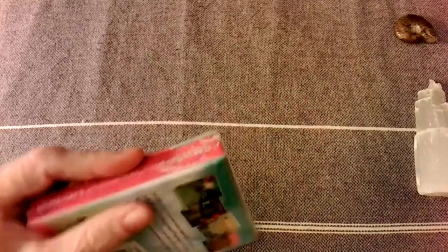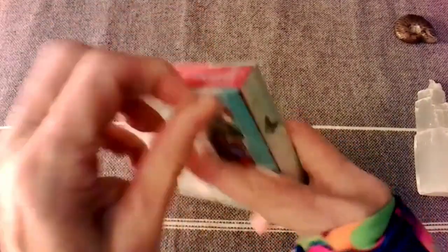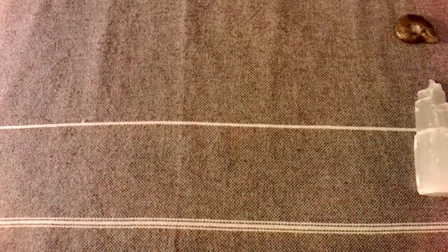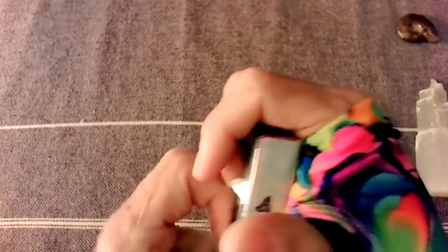Without any messing around, let's unwrap this and get this video started. But like I said, it should be short — a small box of cards should be short.